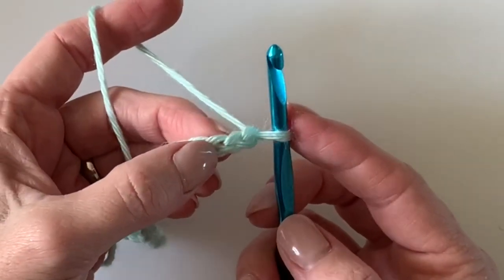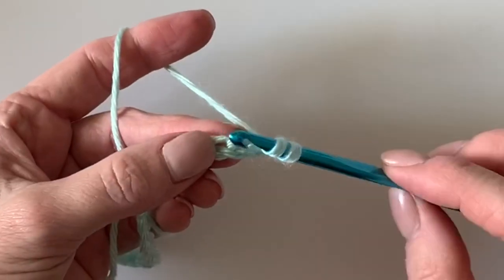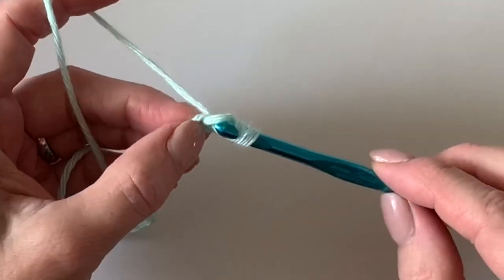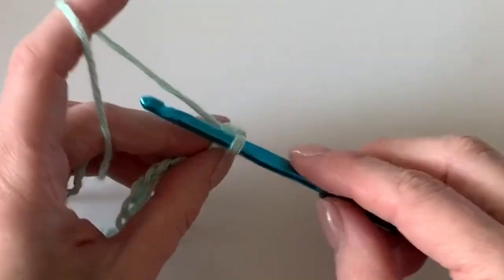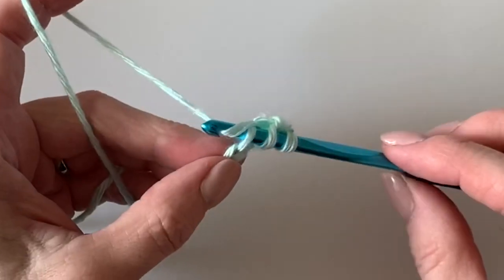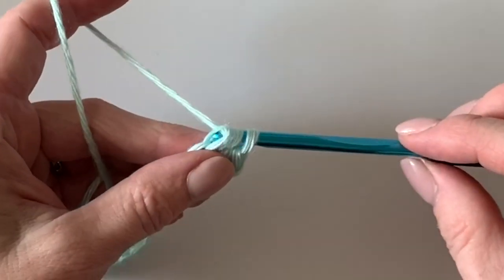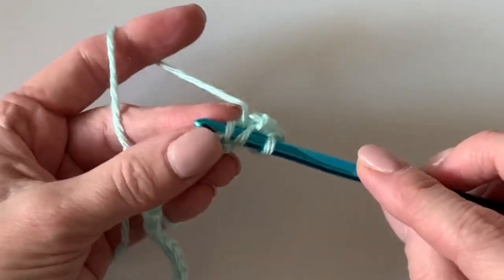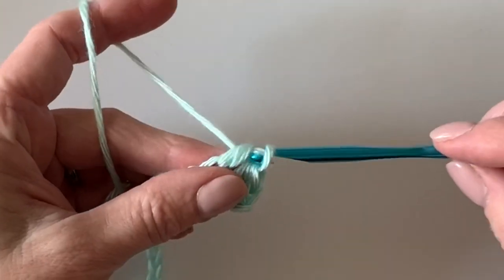You'll start in the third chain from the hook with a regular half double crochet, working underneath that top loop — yarn over, insert your hook, yarn over, pull up a loop, then pull through all three loops. Work one half double crochet in each chain across the row.